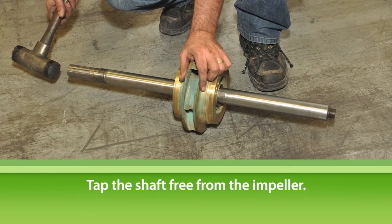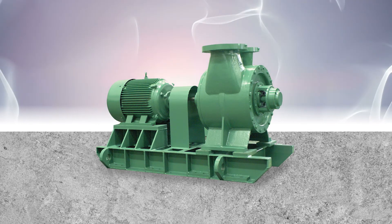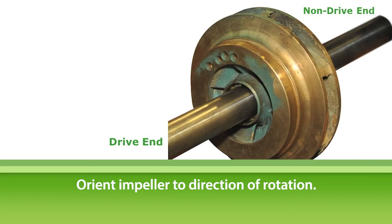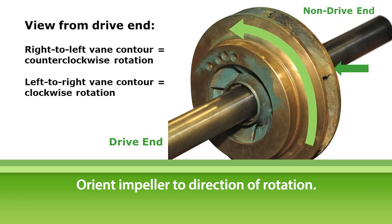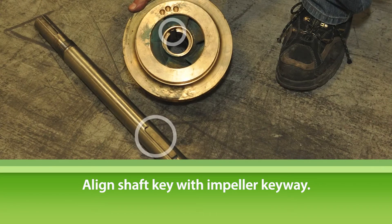Tap the shaft free from the impeller. Disassembly of the Tayco TC series pump is now complete. Now let's put it all back together. To reassemble the TC, move to the non-drive end of the pump. Reassembly must begin at the non-drive end to prevent horizontal shaft movement during reassembly. First, slide the impeller onto the pump shaft. The impeller must be oriented correctly to the direction of rotation: right to left vane contour for counterclockwise, left to right vane contour for clockwise rotation when viewed from the drive end. Make sure the shaft key is aligned with the impeller keyway. On larger model TC pumps, there are two shaft keys, so make sure both are aligned.